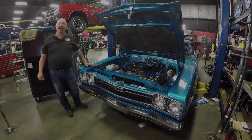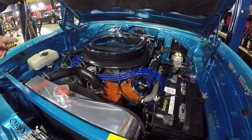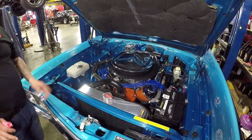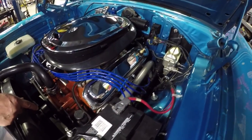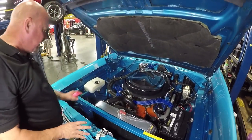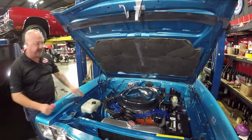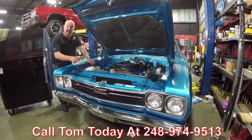We're under the hood now. 440 six-pack, and those carbs on there are Mopar carbs — not date code correct for this car, but they are real Mopar carbs. The motor is a '68 model, so it's date code correct, but it is not numbers matching. Look at those big tube headers. Looks like it's got a brand new master cylinder. It does have power steering. All the inner wheelhouses are painted up. Firewall is nicely painted, wiring looks good. Chrome alternator, polished radiator. Everything under here is beautiful — they did a great job restoring this car. Nice paint on the bottom side of the hood, looks like a new hood pad too. Give us a call at 248-974-9513 and let Vanguard Motor Sales park this dream in your driveway.